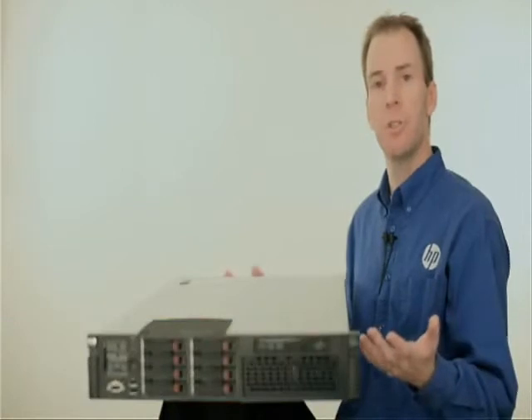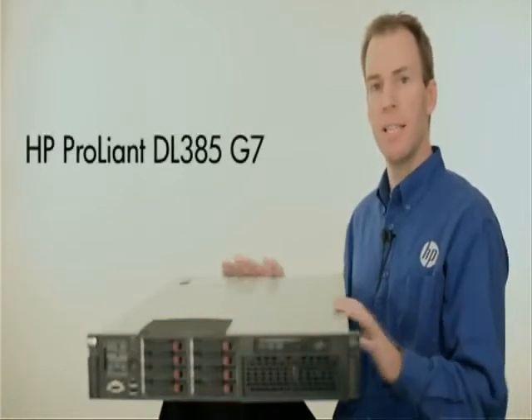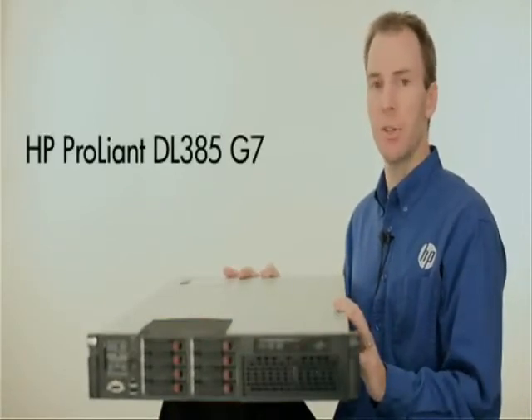Hi, I'm Daniel Bowers with the ProLiant development team, and I'm here to introduce to you the HP ProLiant DL385 G7 server.